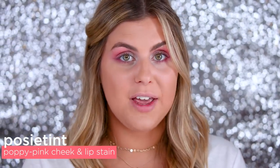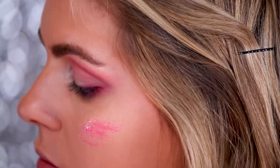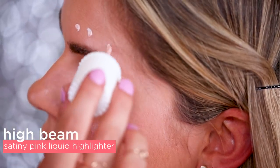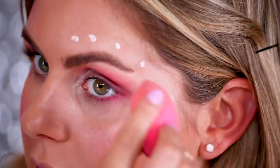Onto my cheeks, I'm going in with Posey Tint first. This is a cheek stain so work it fast. This works as a great base for tons of blush and highlighter that I'm gonna apply over it. I'm going in with High Beam next — I'm gonna be creating some fun little dots starting on my forehead and blending that in with a Beauty Blender.